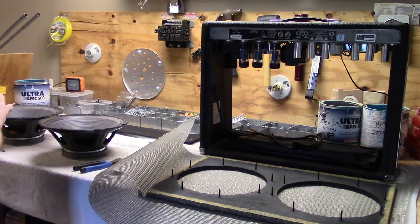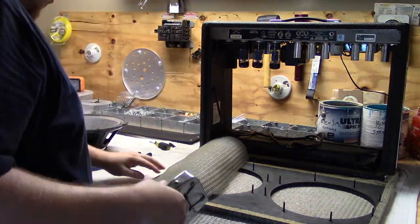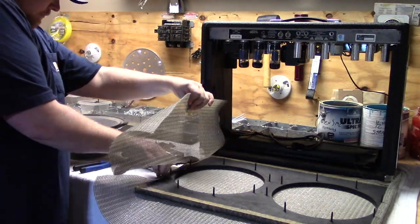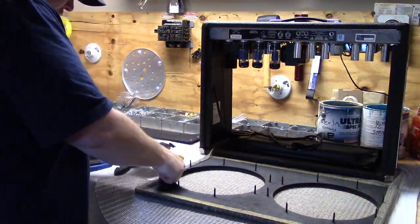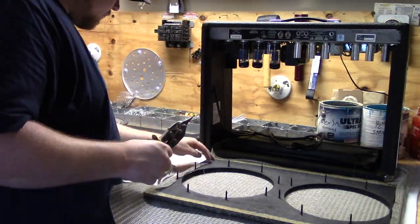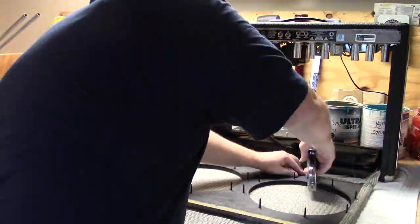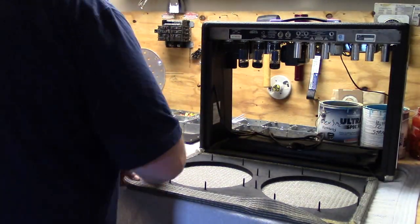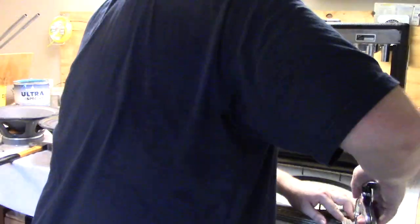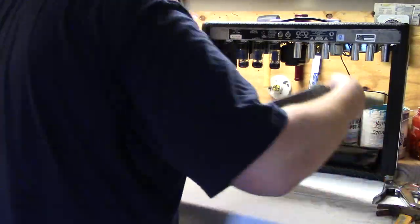Now all you've got to do is start stapling. Keep it taut as you go, do the opposite side after you finish one side, and cut off the excess as needed. For the corners, I tried to just kind of do it like a Christmas present — as long as you keep everything tight it's going to look fine. Use a hammer to lightly tap down the staples to make sure nothing is sticking up that could catch.